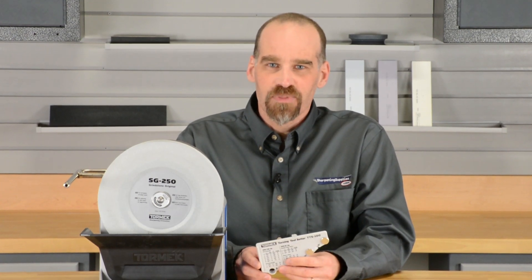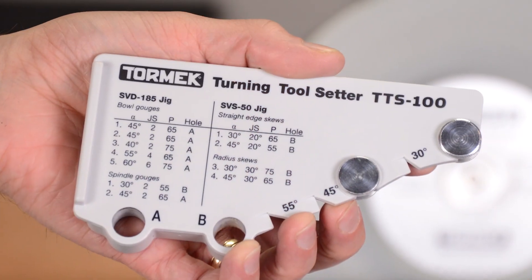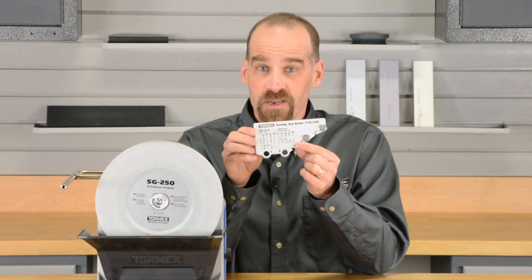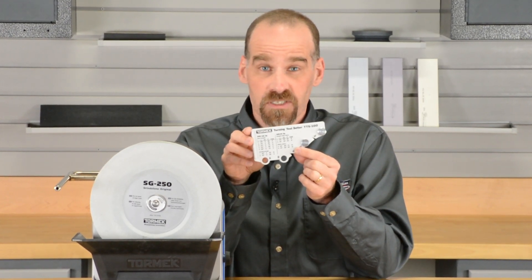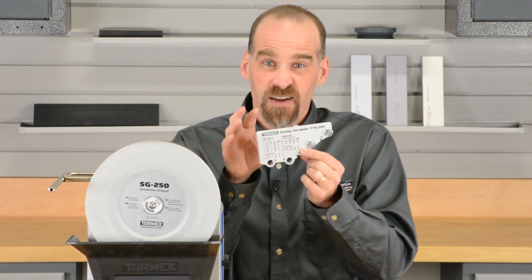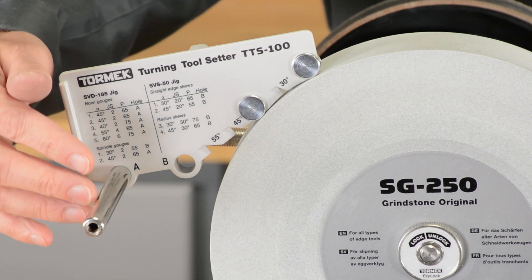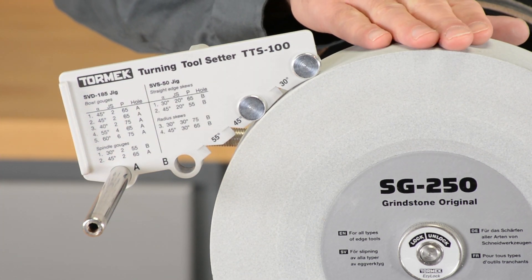Hi, Dan at Sharpening Supplies here with another Tormek Tip. Looking at the Tormek turning tool setter — it's a really important jig when you're sharpening turning tools with the gouge jig or the multi-jig. It helps ensure accurate setup every time. Among its many functions is to make sure that the universal guide bar is the proper distance from the grinding wheel.